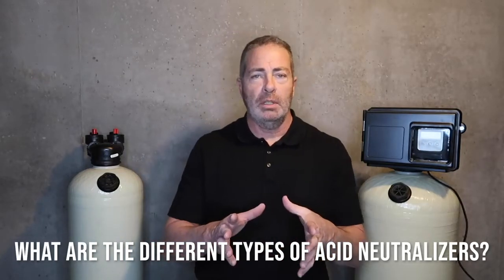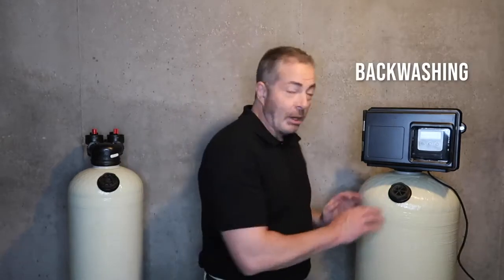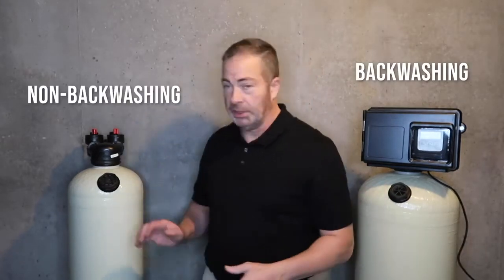There are two different types of neutralizers: the backwashing and the non-backwashing.